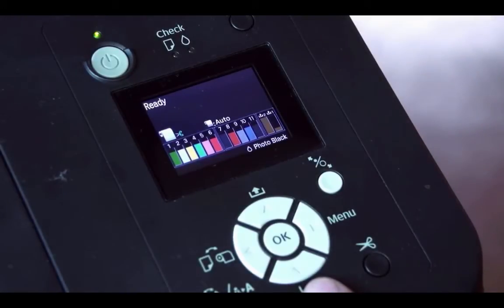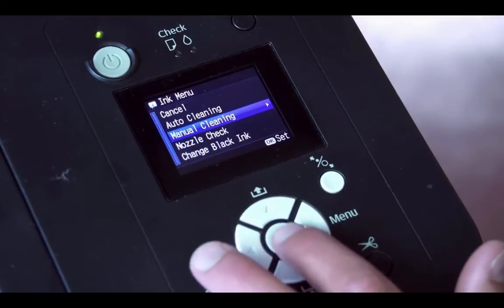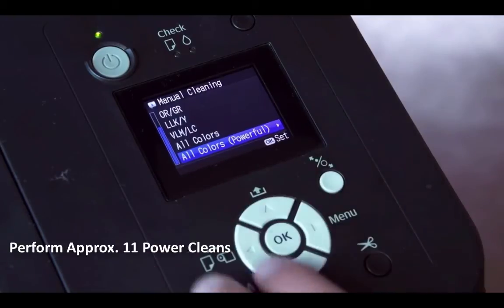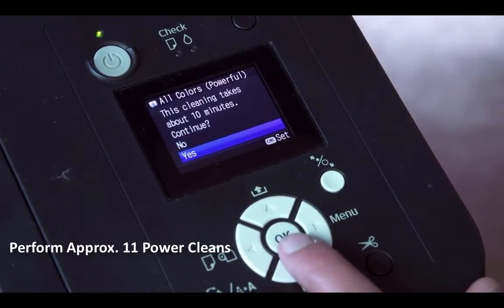Next, run a power clean to get all of the color ink out of the lines. To do this, go into the ink button and then go down to Manual Clean, hit OK, and select all colors — use the Powerful All Colors option. Once selected, simply hit Yes and it will clean the printheads.